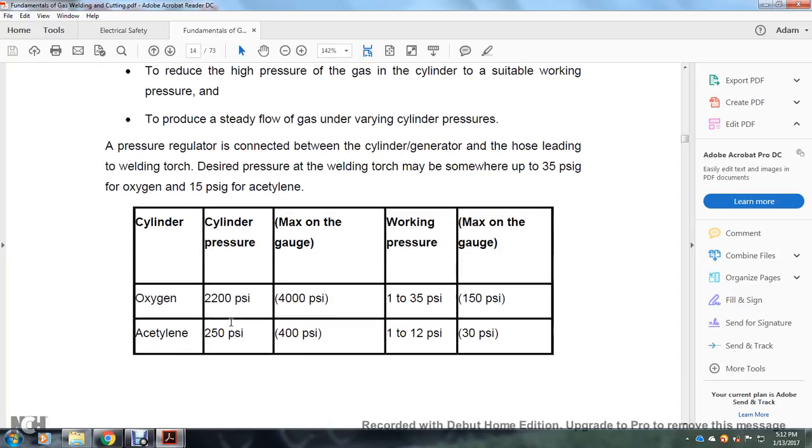Cylinder pressure and working pressure maximums: oxygen has a cylinder pressure of 2200 psi, a maximum gauge pressure of 4000 psi, and a working pressure of 1–35 psi with a 150 psi maximum on the gauge. Acetylene has a cylinder pressure of 250 psi, a maximum gauge pressure of 400 psi, a working pressure of 1–12 psi, and a 30 psi maximum on the gauge.